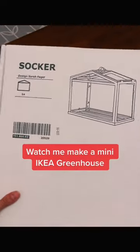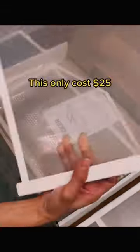Watch me make a mini Ikea greenhouse. This only costs $25.